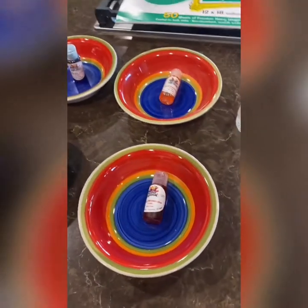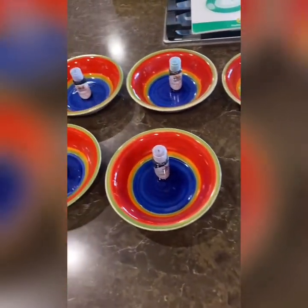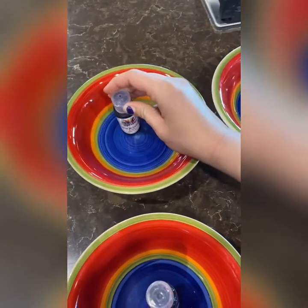Good morning everyone! Today we're going to do a really cool bubble blowing art project. These are liquid watercolors — I can always post a link if you guys are interested in buying these.